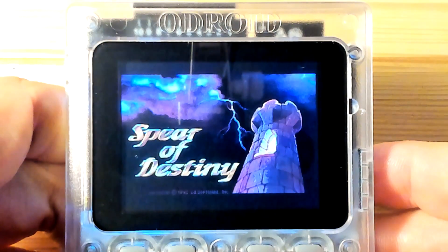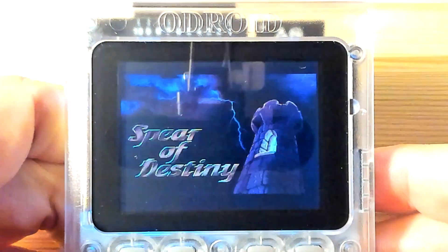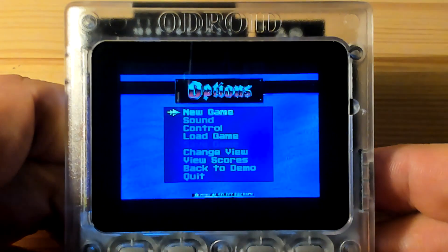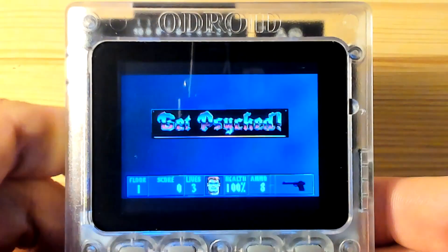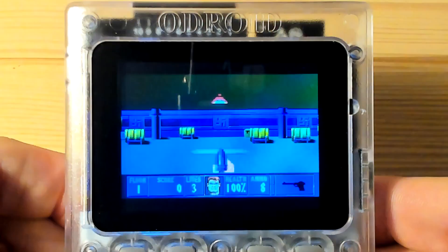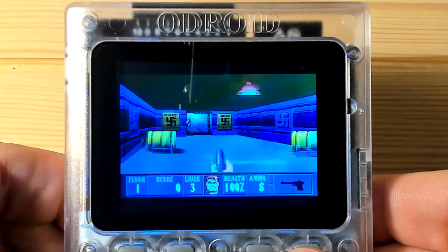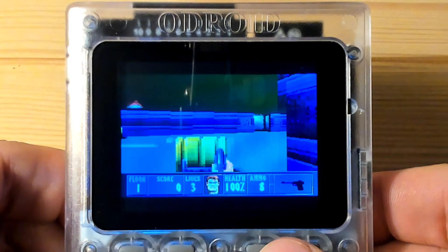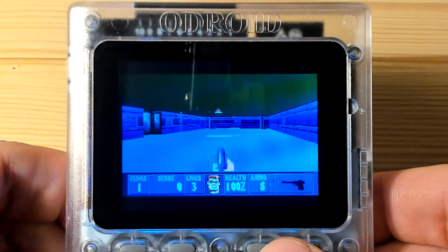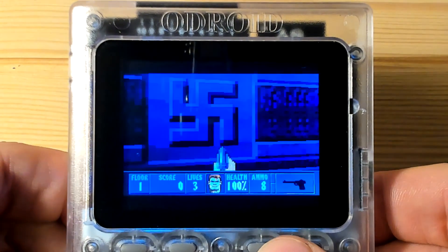Here's a quick video of Spear of Destiny running on Odroid Go. The install process is similar to Wolfenstein 3D. You'll need to download the game and save all the files to the SD card, then flash the firmware onto the Odroid Go. All the details of how to do the installation and the links of what to download are in the description.